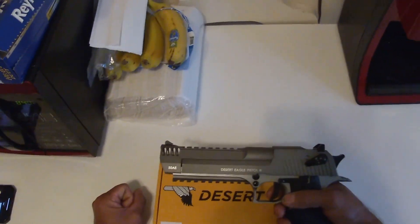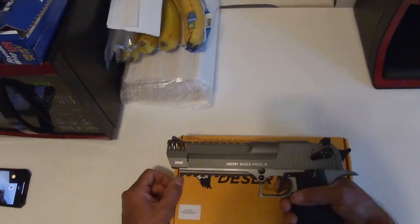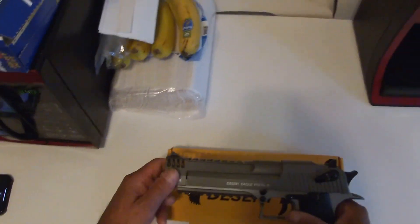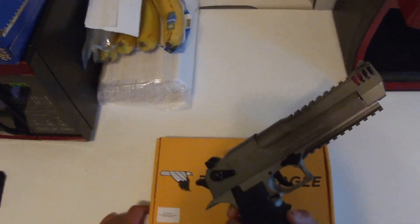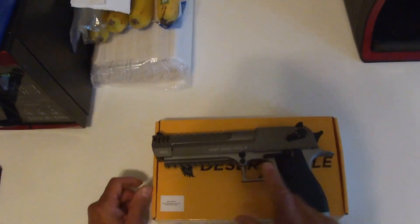They were cool — I called them and the guy just sent me the receipts to send it all back. Good people, good customer service. I recommend if you can get any air guns, get them from ivicairguns.com — they're really good. That's my quick take on this one.